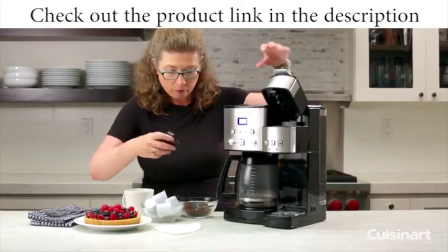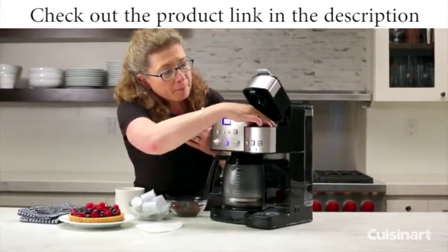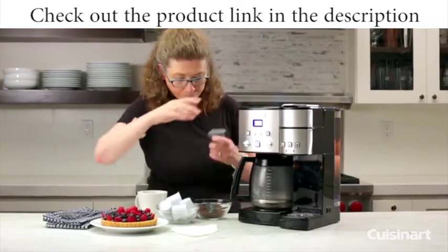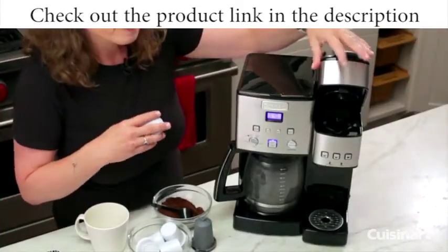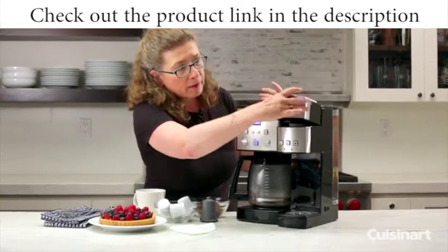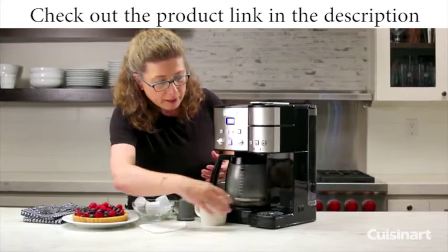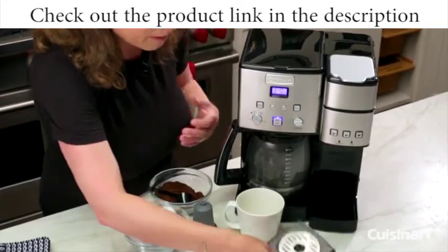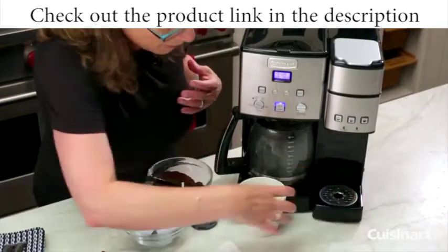Let me show you how to do it if you're just going to use a regular K-cup. The arrow goes in the back and you just close this. You can use any type of K-cup you want — regular coffee, tea, hot cocoa, there's also soups. You just pop it in, press the lid down, and put your cup here. If you're going to use a travel mug, you remove this drip tray and slide your travel mug right in there. The drip tray is completely cleanable — you can put it in the dishwasher, rinse it in the sink, and pop it back in.